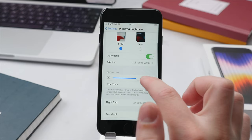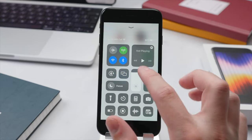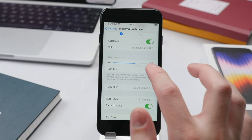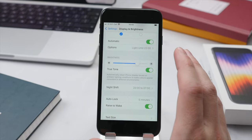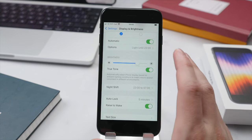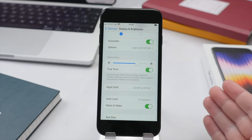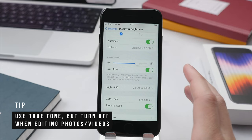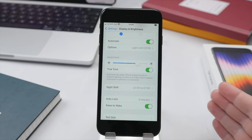Scrolling down brings us to the brightness toggle. You can adjust it here in Settings, but a quicker way is in the Control Center — swipe up from the bottom and adjust brightness there. More importantly, underneath that we have the option to turn True Tone on and off. With True Tone off, the display gets an almost colder, bluish tone, whereas True Tone adjusts the temperature of the display based on your surroundings, making it a little bit warmer and more pleasing to look at. I generally like to have this on, though I turn it off when editing photos as it slightly alters the color reproduction of the display.